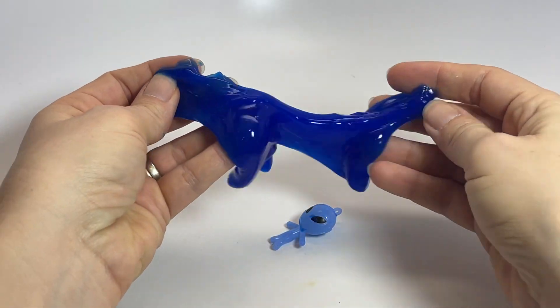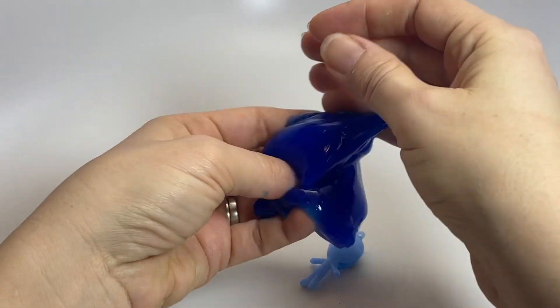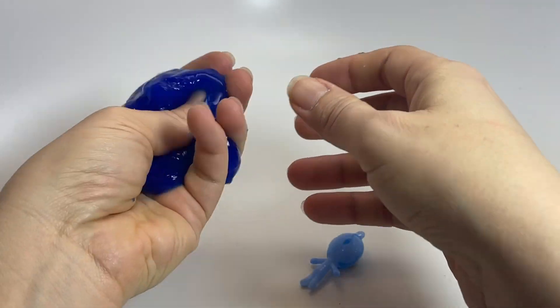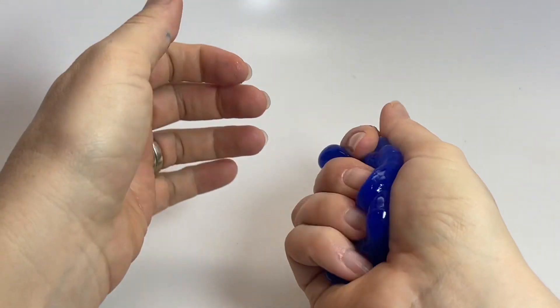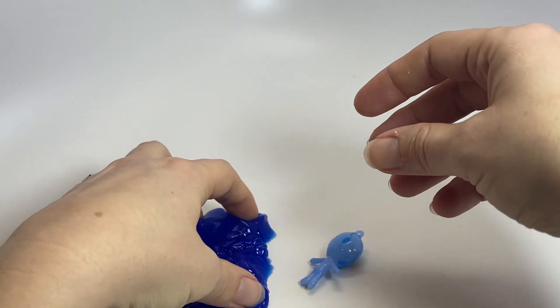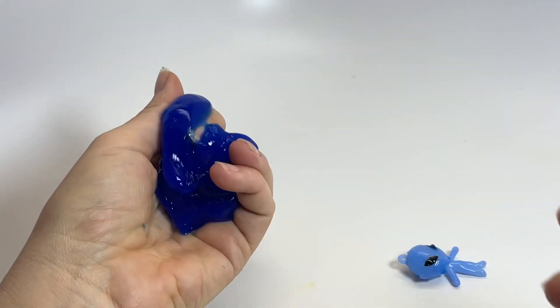This test tube slime comes in four fun colors, and of course it's kind of the perfect amount of slime. You can see this stuff is the wiggly jiggly stuff. Lots of fun!